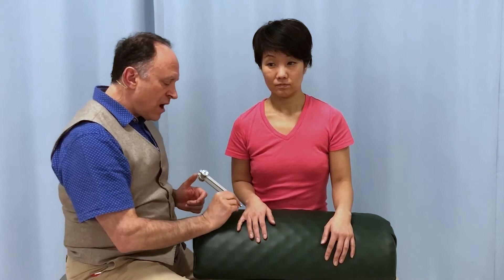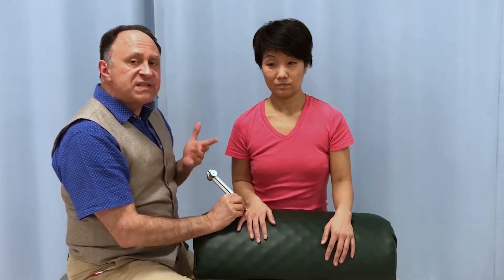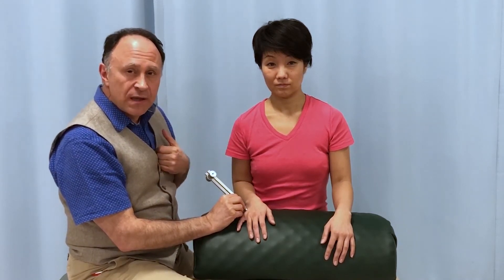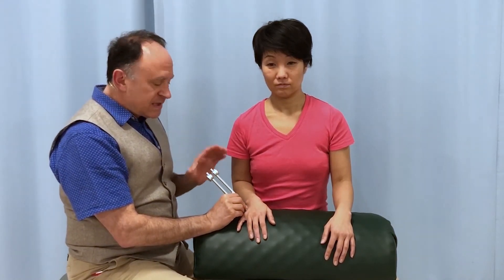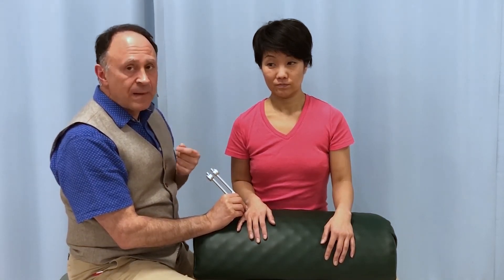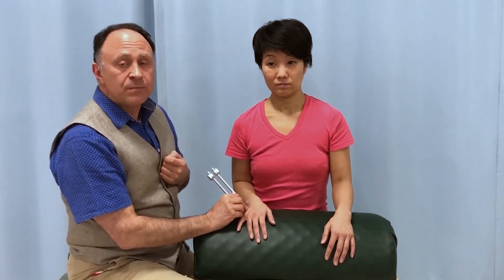If I put the vibrating tuning fork on her and she says it hurts, then the next thing I do is I stop the vibration. If it still hurts just as much, then it's the pressure of the tuning fork and it's still most likely therefore negative for a fracture. But if it causes pain with the vibration and does not cause pain when I stop the vibration, then it was most likely the vibration that caused the pain — and that's a positive for the tuning fork test, showing the possibility of a fractured bone.